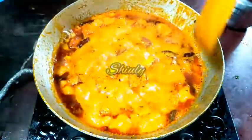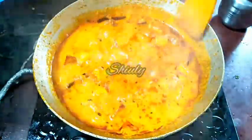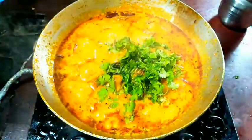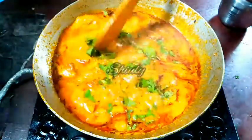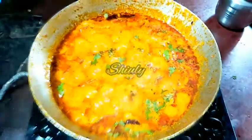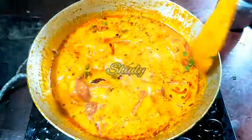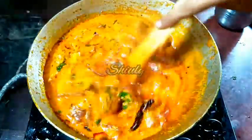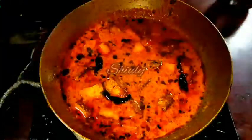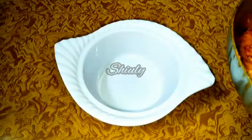The curry is now almost ready. At the end I am adding some fresh chopped coriander leaves and mixing properly — our malai paneer is ready! I will now turn off the heat and cover the pan for 10 to 15 minutes before serving. Within this time the texture of the curry will be very tempting. After 10 minutes, here is the texture — you can notice the change. Now let's serve the curry.